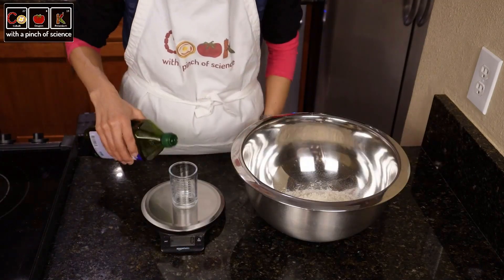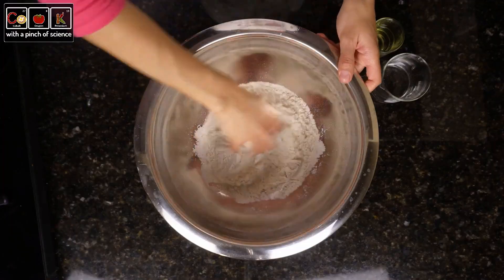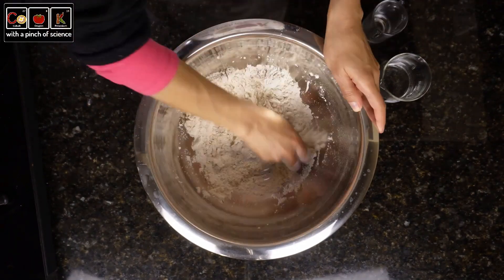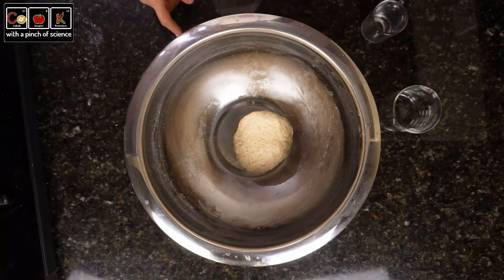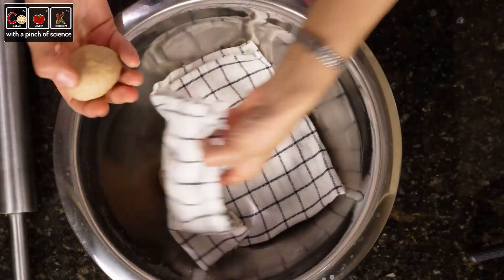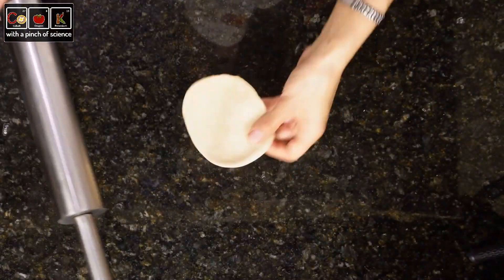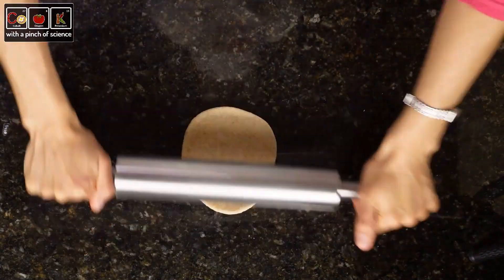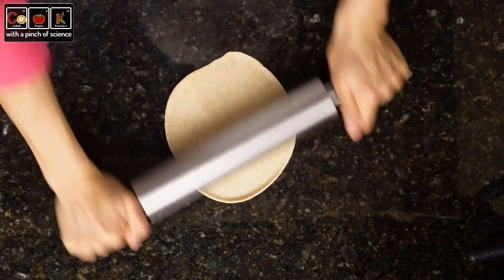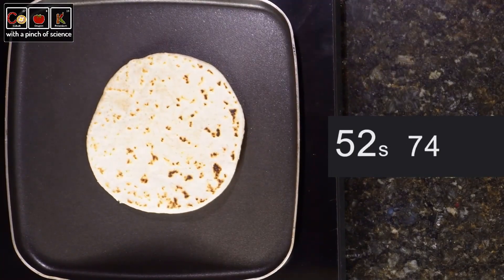We prepare the dough of sample 3, which is the same as sample 2, but in this case we will add half a teaspoon of baking powder. Divide the dough into 6 balls of approximately 2.3 ounces. I want to take one ball of dough number 3 and do an extra experiment — I want to make the tortilla without letting the dough rest to see what happens. When passing the roller we observe how the tortilla shrinks. Gluten is not yet developed. We cook the tortilla and keep it warm in a towel to try it later.